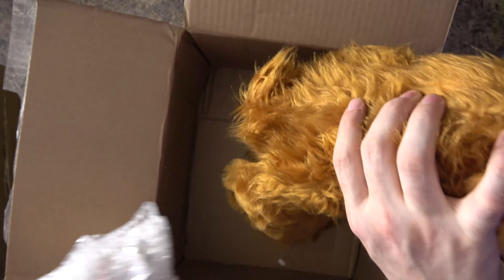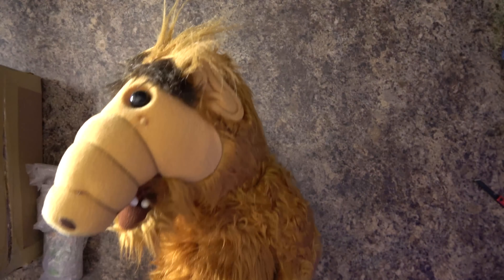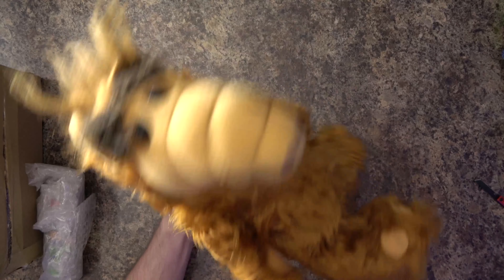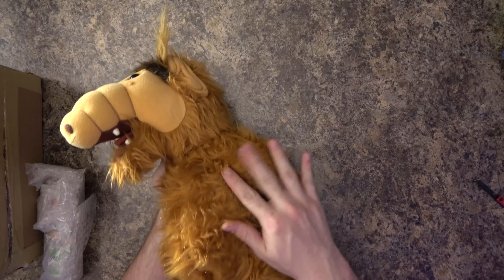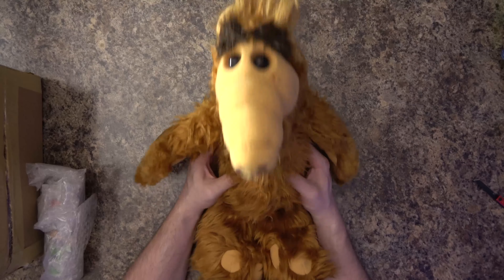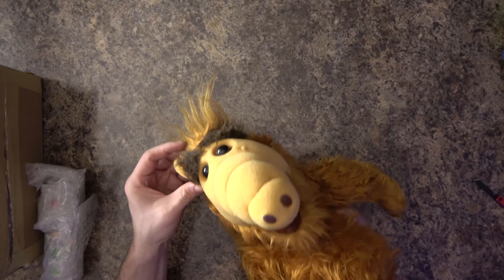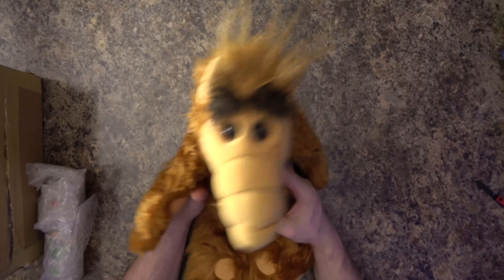Look at this guy. Look at him. It is an ALF figure. This is a big boy. I'm just smelling him — he smells good too. Like, I think being this old, he wouldn't smell that great, but he's got a nice little smell to him. His hair is all nice and scraggly at the top. He's in really good condition. I had an ALF when I was a kid and I might even have had this exact figure. As a kid, you get rid of things or things get damaged. I am super excited to have this ALF in my collection.